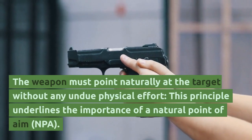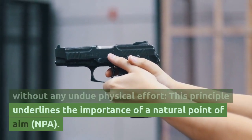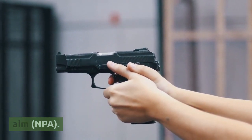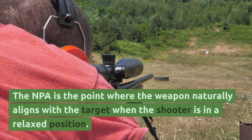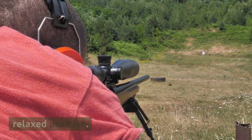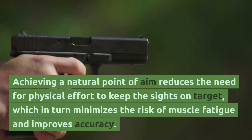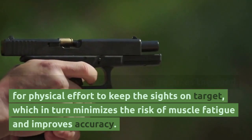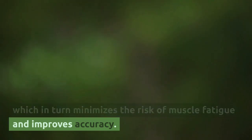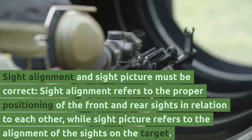The second principle: the weapon must point naturally at the target without any undue physical effort. This underlines the importance of a natural point of aim (NPA) — the point where the weapon naturally aligns with the target when the shooter is in a relaxed position. Achieving a natural point of aim reduces the need for physical effort, minimizing muscle fatigue and improving accuracy.